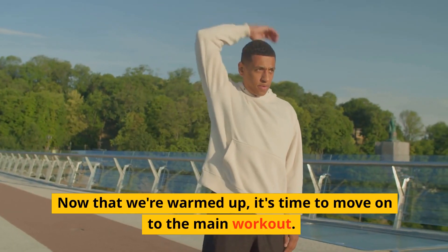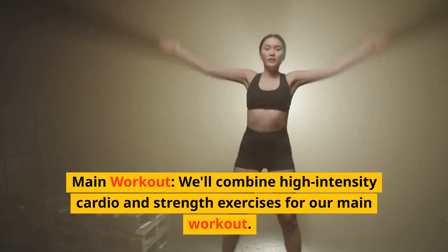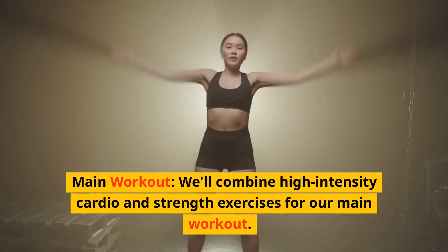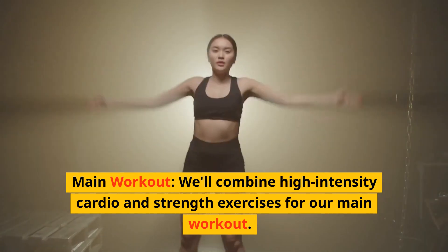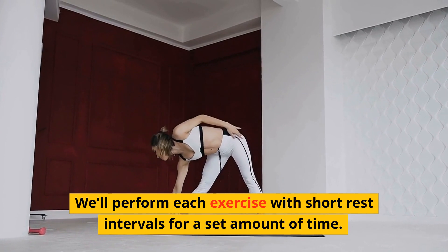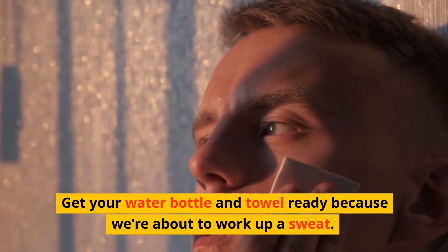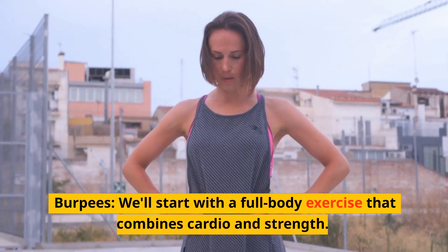Now that we're warmed up, it's time to move on to the main workout. The main workout will combine high intensity cardio and strength exercises. We'll perform each exercise with short rest intervals for a set amount of time. Get your water bottle and towel ready because we're about to work up a sweat.